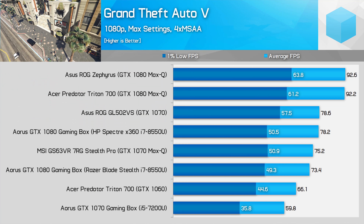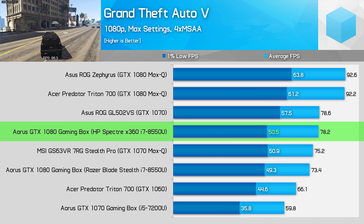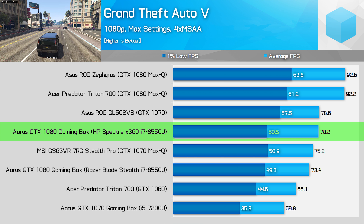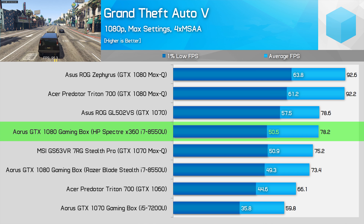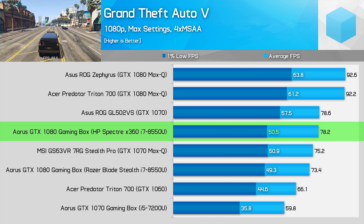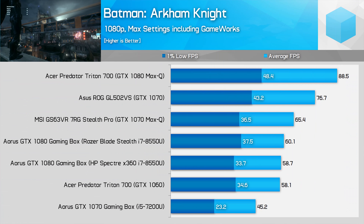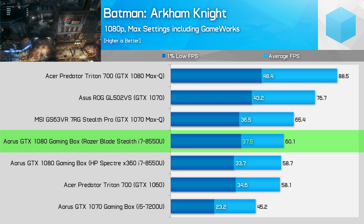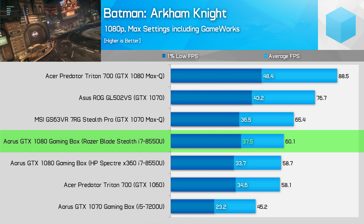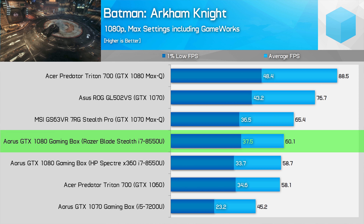Let's get into the results, starting with Grand Theft Auto V. This is a game that played reasonably well with the old eGPU setup, achieving 36 FPS in 1% lows. However, the faster GPU and CPU with this new setup does help out here — average frame rates are up by 23%, but crucially, 1% lows have improved by 38%. We're getting 1070 Max-Q-like frame rates. For Batman: Arkham Knight, the old eGPU setup couldn't run the game at maximum detail levels, but we are now seeing 1% lows above 30 FPS, around the level of the 1070 Max-Q.